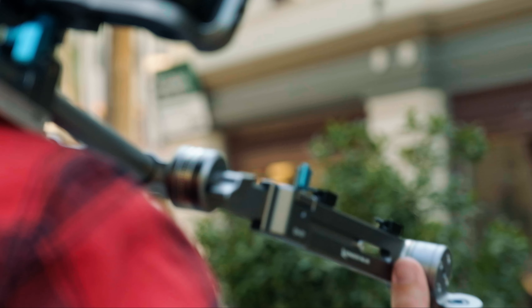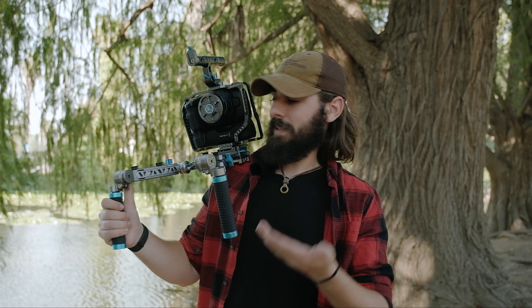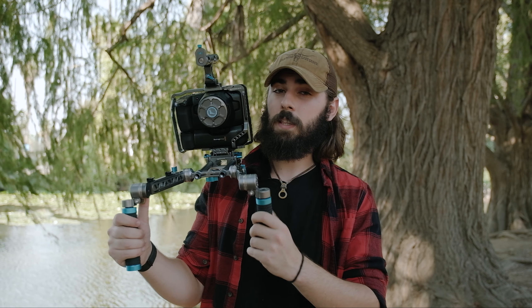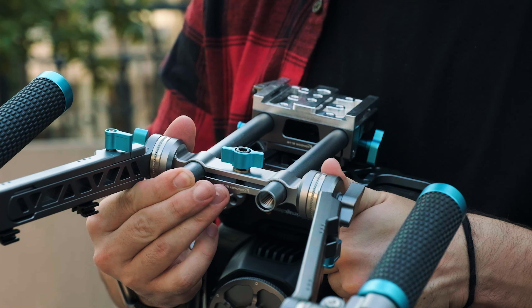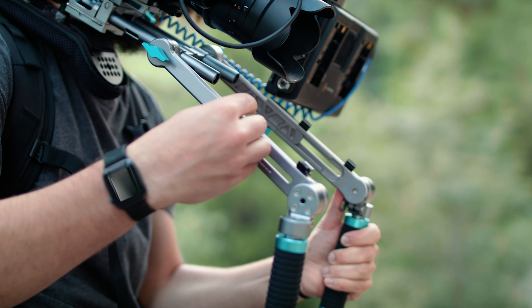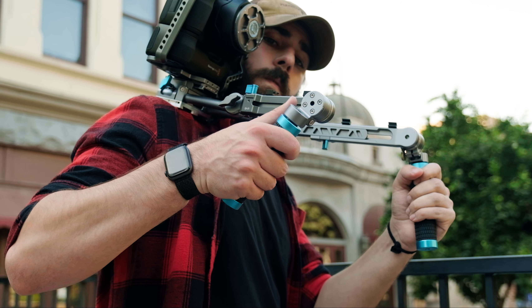Let's talk about the individual components that come with your bundle. The bundle isn't everything that you see here — there are additional accessories just to help me further demonstrate how this functionally works. What actually comes with the Rosette Arms Grip and Clamp Bundle is this dual rod clamp, which connects to the rods of your rig itself. You also get these extendable Rosette Arms 1 and 2, as well as these adjustable grips themselves.